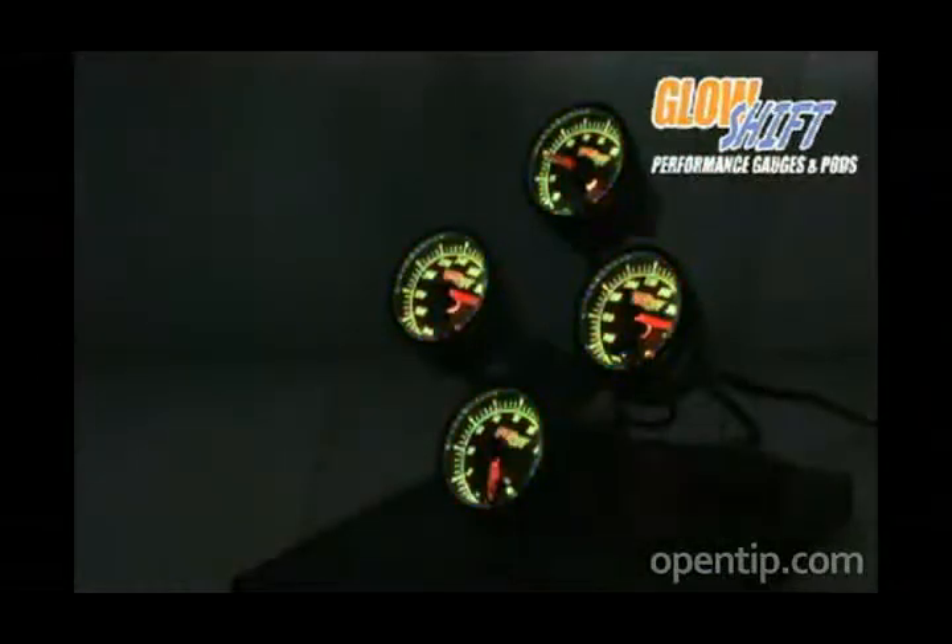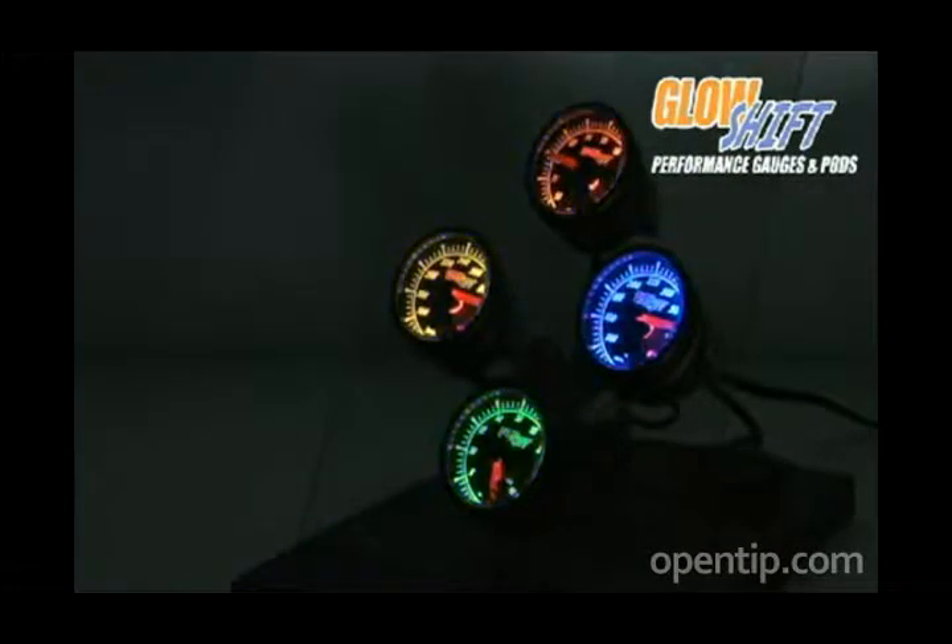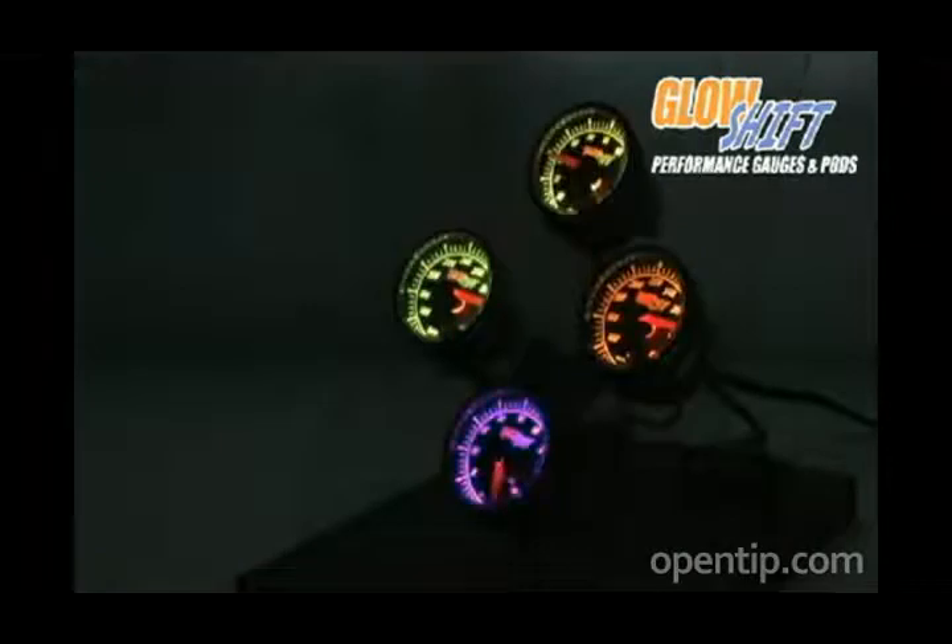There are three separate backlighting modes including 10 unique solid colors, a color cycle mode, and a color fade mode.